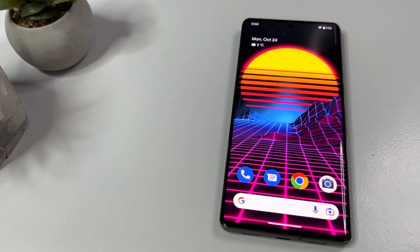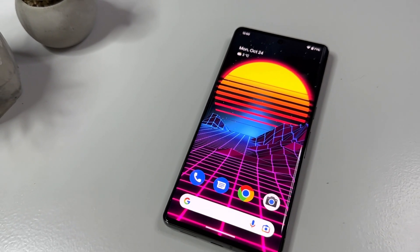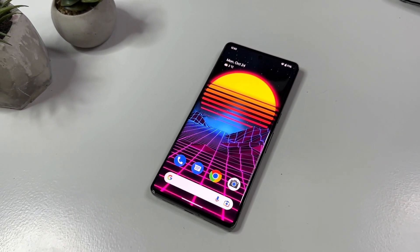Hi there everyone, welcome to Tech Cravers. Today we're going to check out some emulation and gaming performance of the all new Pixel 7 Pro that Google was kind enough to send out for review.